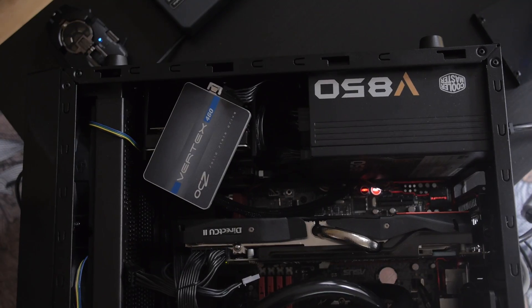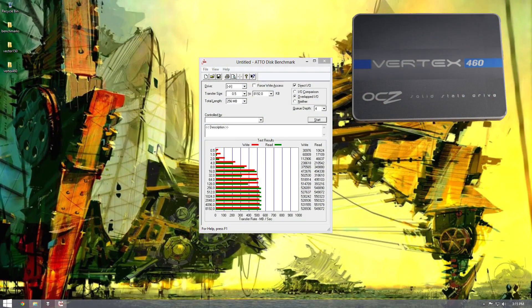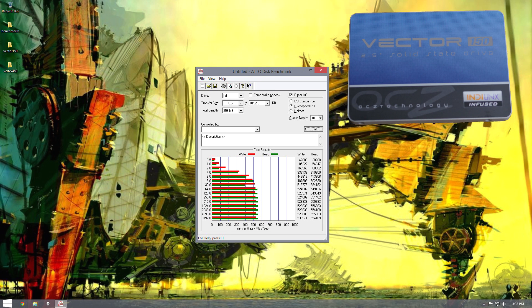Let's get down to business and talk about the actual benchmarks we did ourselves. On screen right now we've got the ATTO benchmark results from the Vertex. As you can see, we're getting pretty close to the advertised 550 — maybe even a little bit above that — 515, 530. It's pretty much as advertised. And then with the Vector, just ever so slightly faster. This is not anything blowing me away; it's pretty much what I expect from drives in this price range. It's competing with the newer SanDisk stuff and all of that, so it's exactly what I expect as far as performance goes. I do really like the Toshiba NAND.